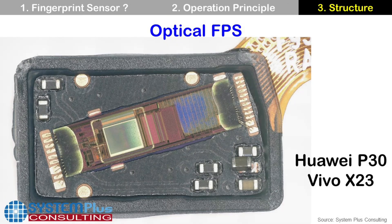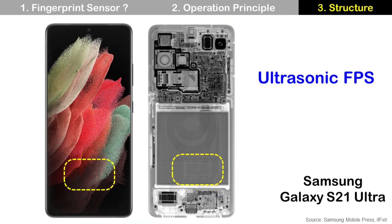The optical fingerprint sensor is located underneath the display panel. When your finger touches the display at the front side of the smartphone, light from the display panel illuminates your finger. Then the image sensor of the optical fingerprint sensor detects this reflected light. This optical fingerprint sensor is made by a company named Goodix.